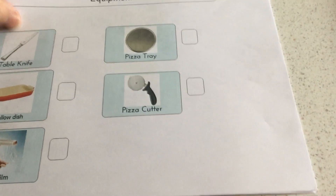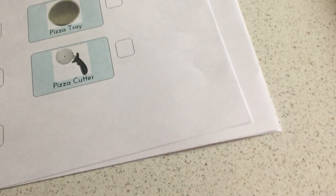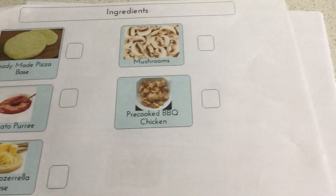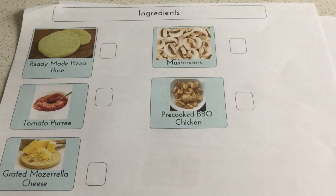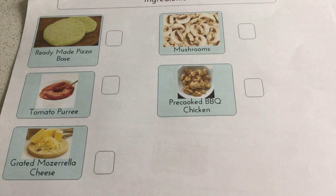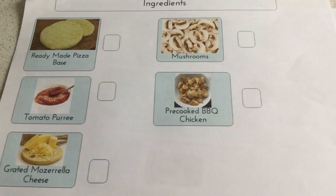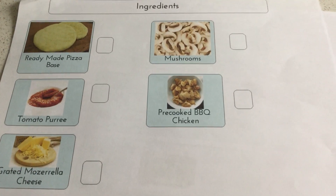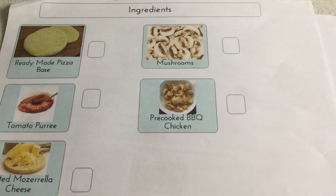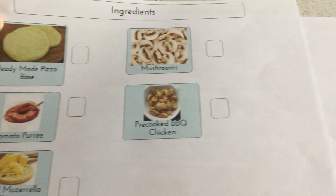Then we look at what ingredients we need. I used a ready-made pizza base, tomato puree, and some grated mozzarella cheese as the base. Then for the topping, because it was chicken and mushroom, I used mushrooms and some pre-cooked BBQ chicken — or any kind of chicken you wish. You can change your toppings; I made a chicken and mushroom pizza, and also a ham, pepperoni, and sausage version with leftovers. So you can use a general pizza base with whatever toppings you want.